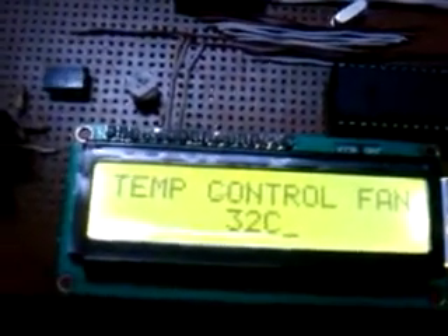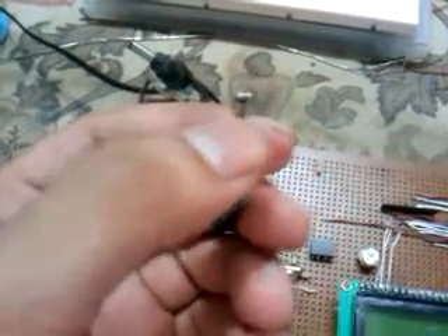The temperature is about 31 or 32. Now power off the circuit. This is the jack for power. The pin you are seeing in the jack is positive — this means the outer covering of the pin is grounded and the inner side of the pin is positive. This is plus/minus 12 volts. This is a project of temperature control fan.